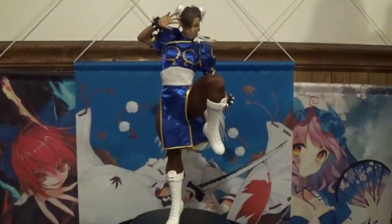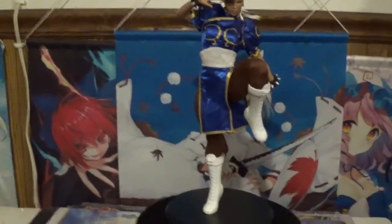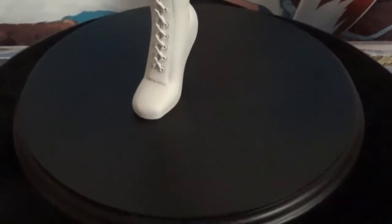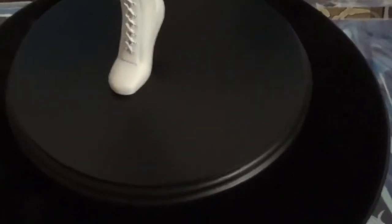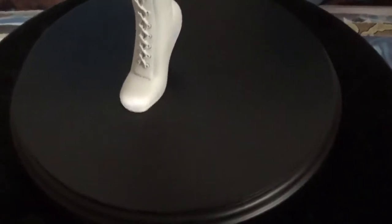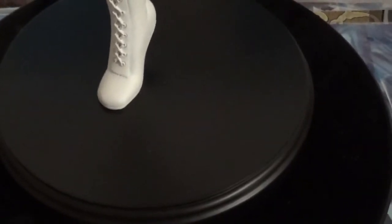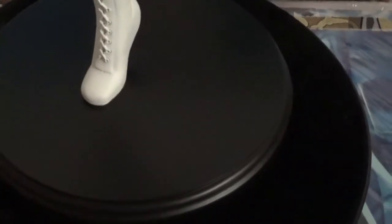Let's go in for a close-up view of Chun-Li. As you can tell, the base is a very solid black base. Unfortunately there's no nameplate — Pop Culture Shock doesn't like to put any sort of nameplate on there. They do give you a certificate of authenticity, but that's not always the easiest to display alongside the character.